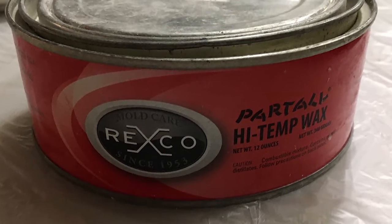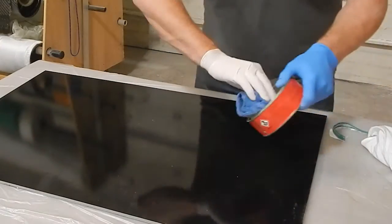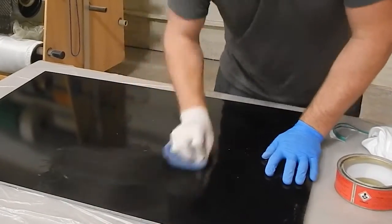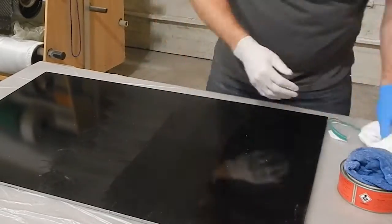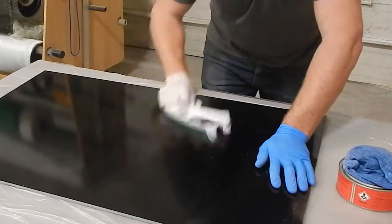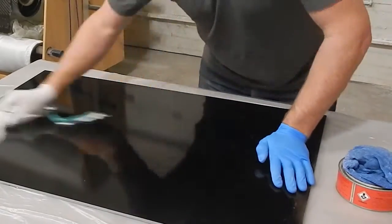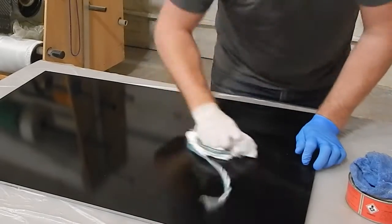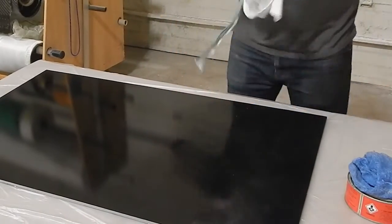It's shiny but it's not perfect, and I'm using Rexco hi-temp wax as a release. So I'm rubbing it on in sections — I started with the middle. Putting the wax on and then wiping it off with the rag until there's a nice shiny surface and not a lot of wax smears left.